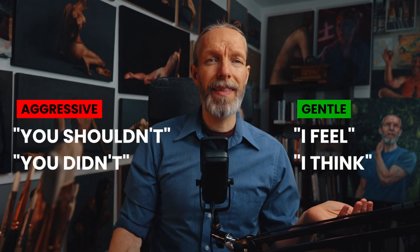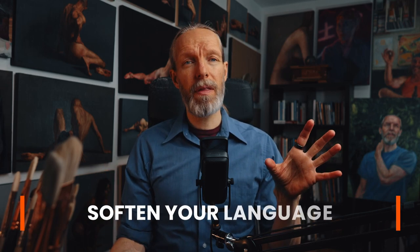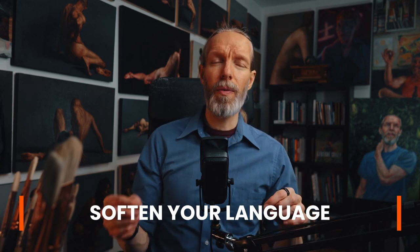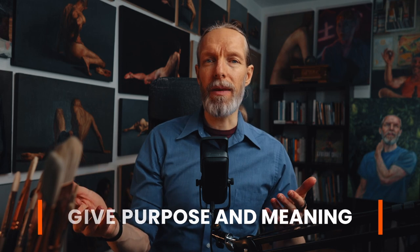Also within this feedback, you don't want to use aggressive language like 'you shouldn't' or 'you didn't.' Instead, you might want to use 'I feel' or 'I think.' For example: 'I feel that the overuse of black in this painting is really dampening the overall brightness that it could have.' This softens the negative feedback and provides specific details they can improve upon. By using 'I feel' or 'I think,' you're explaining how their artwork has affected you, and it gives them even more purpose and meaning for their work.